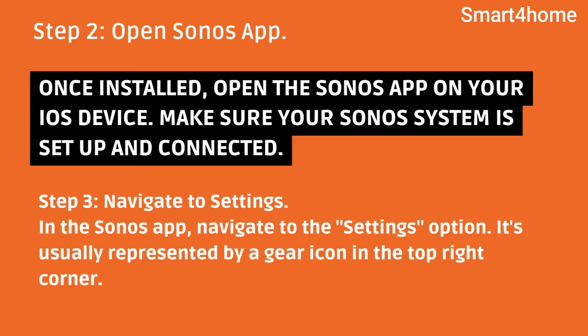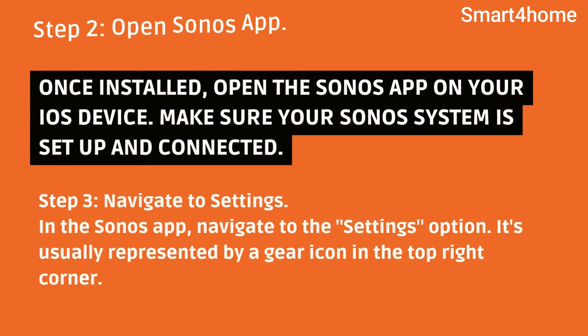Step 3: Navigate to Settings. In the Sonos app, navigate to the Settings option. It's usually represented by a gear icon in the top right corner.